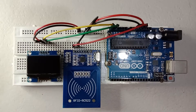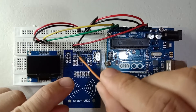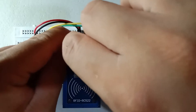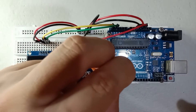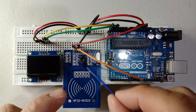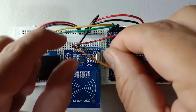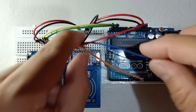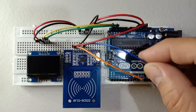Next, using an orange jumper wire we connect the reset pin of the RFID RC522 scanner to pin number 9. Next is the MISO pin — we connect the MISO pin to pin number 12.